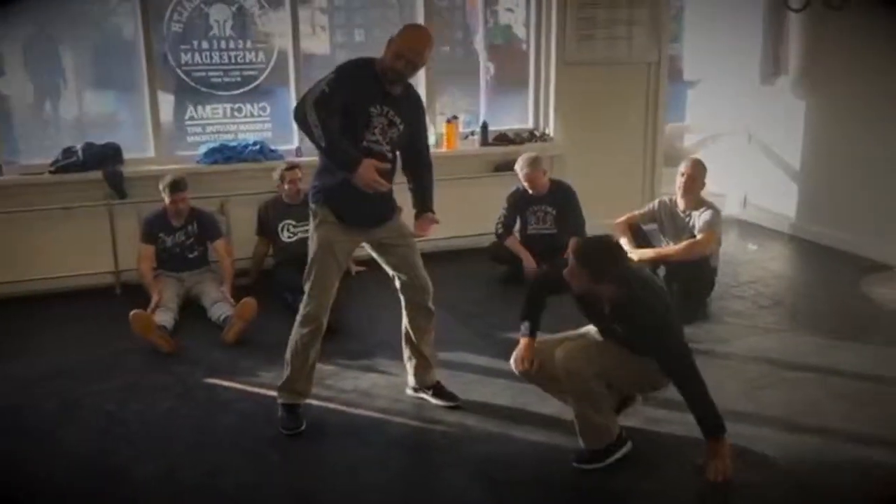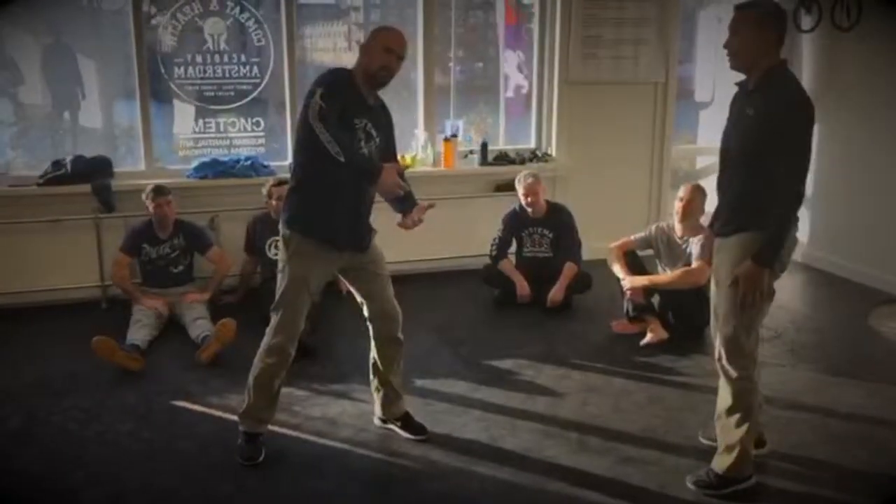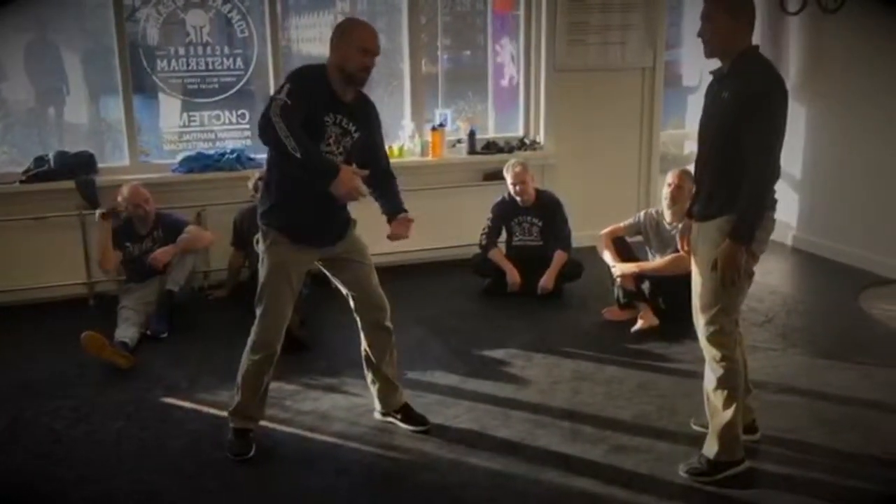Sometimes the way I stand kind of looks powerful, but it is just structure and the rest is relaxed.